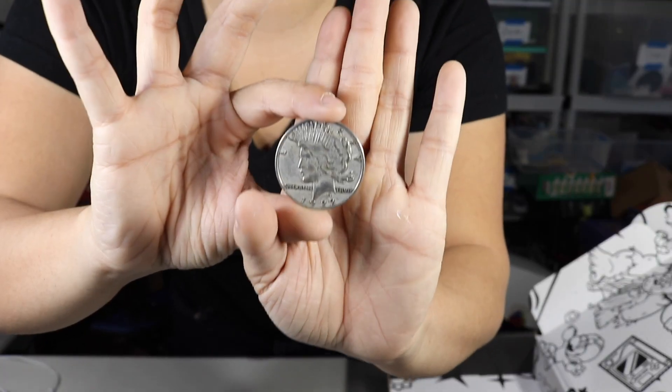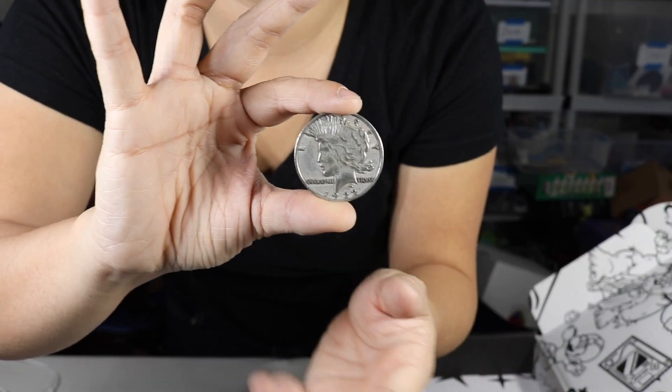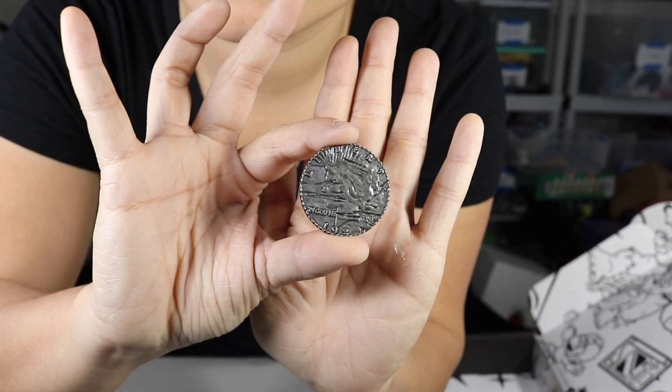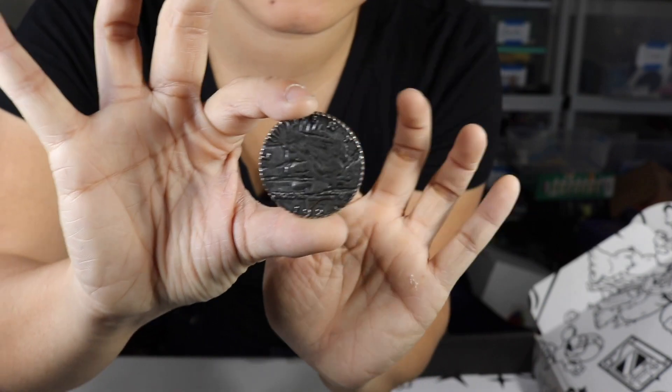We have a coin — it's like a fake old-school dollar coin, but then it's scratched. There's the not-scratched side and then there's the scratched side. You can't even really see it — it's the same design but it's scratched. So there's that coin.